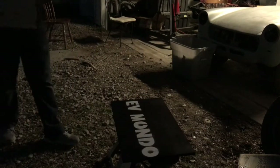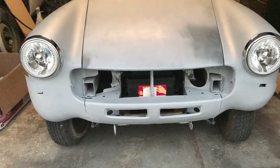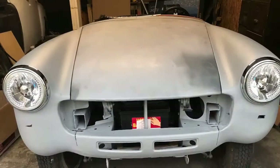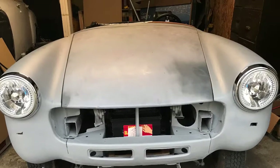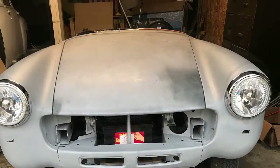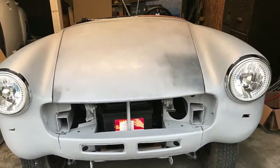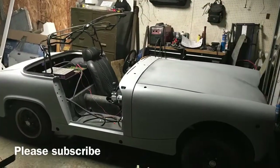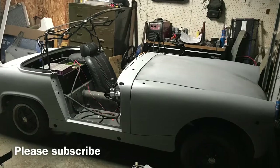I tried painting for the first time — it didn't look professional, but we got it done. We also have the LED lights already installed. Please subscribe and give me a thumbs up on this video — thank you very much guys!